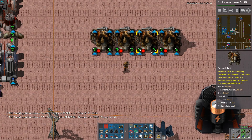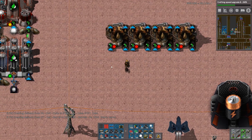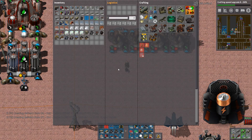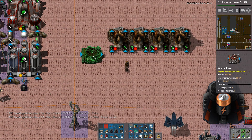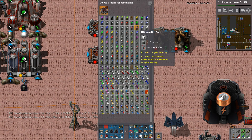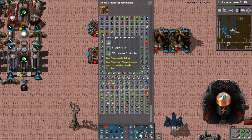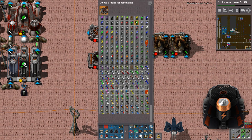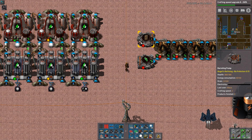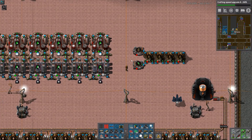Unfortunately the bad part about it is that this requires canisters for the hydrogen chloride. Who the hell wants canisters? This is going to be an issue — a big issue. Because then I need both plastic and iron ore coming in.